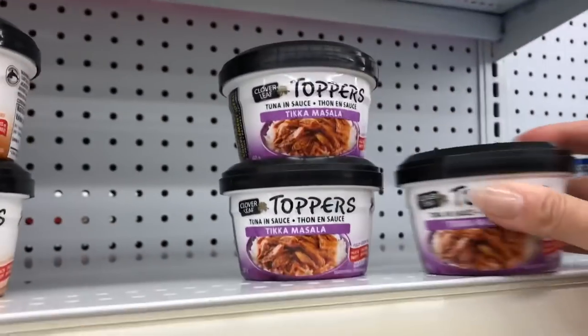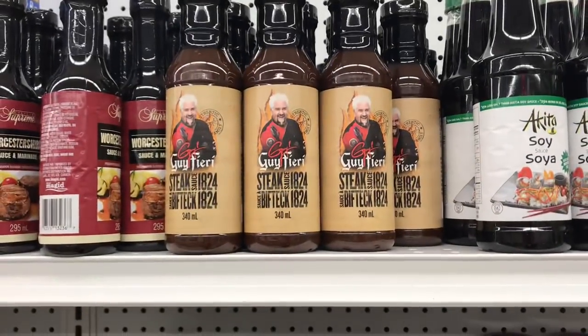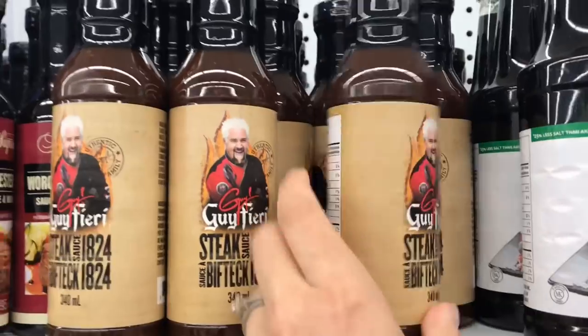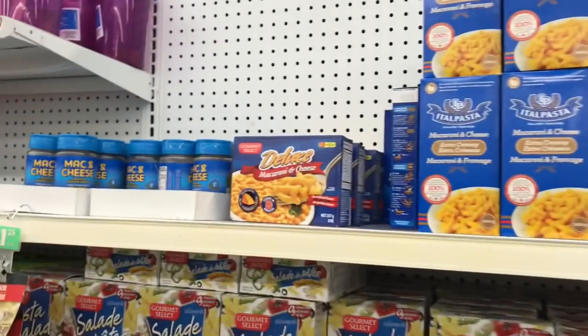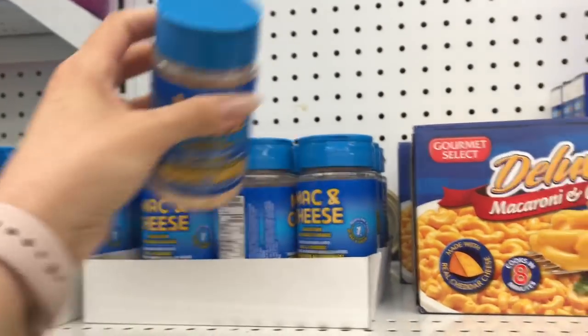Clover Leaf — and these are little toppers. There's the chica masala, maybe lemon pepper tuna. And wow — Guy Fieri sauce! I'm going to have to give this a try. Has anyone tried that? There's some macaroni and cheese, pasta, and it looks like there's even mac and cheese extra cheese seasoning.